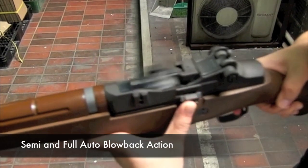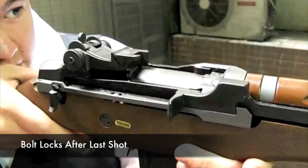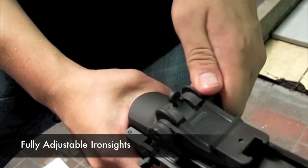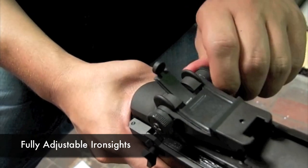Features on this gun include a cycling bolt that slams back and forth each shot, and its metal on metal action makes this sound great to shoot. After the last shot, the bolt locks back to stop the gun from shooting blanks and to make magazine changes faster.